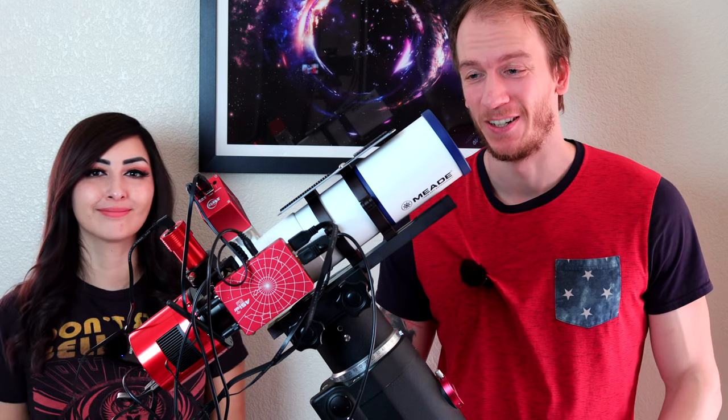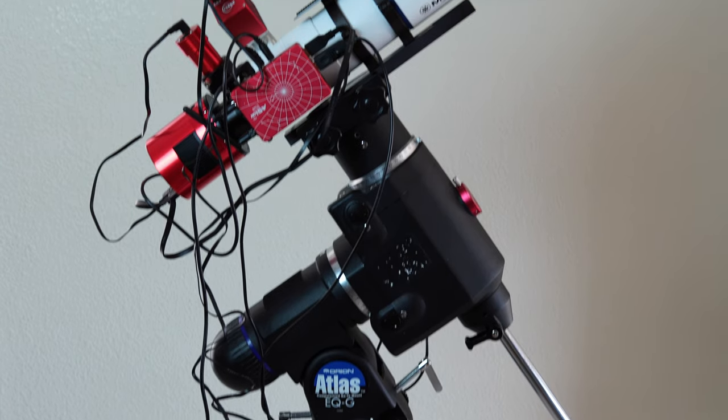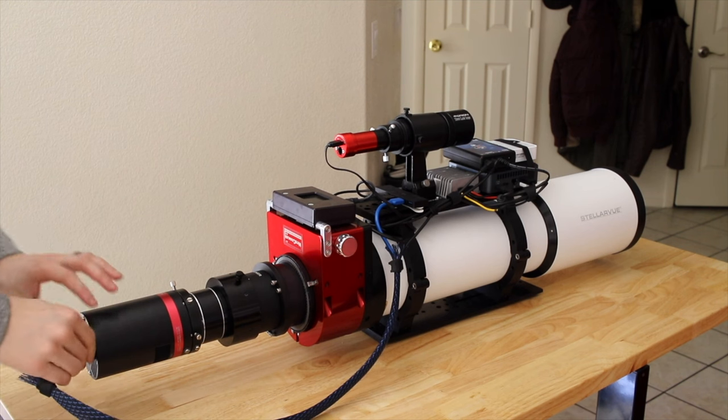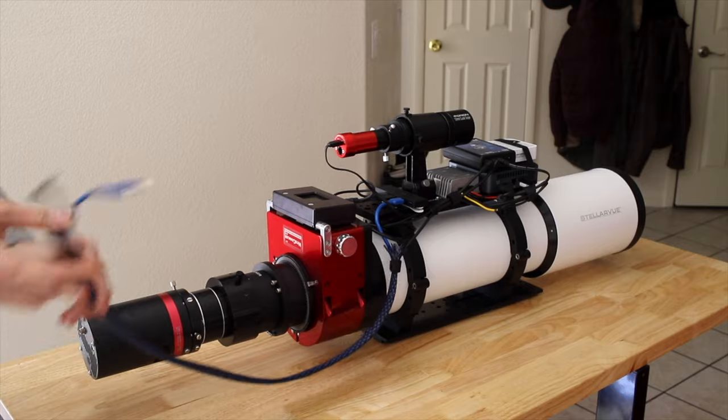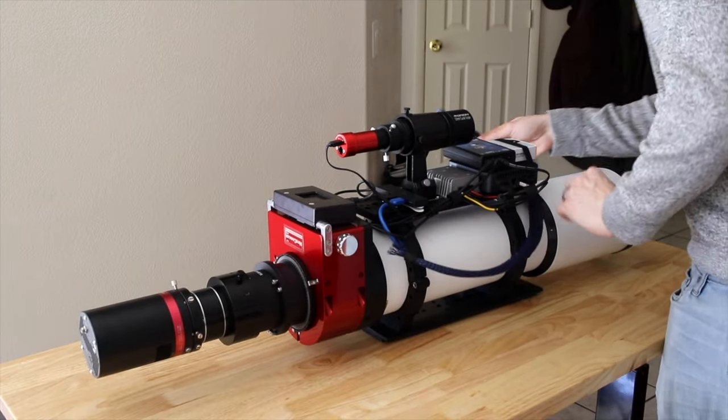Hey guys, so as you can see here on this setup, our cable situation is a mess. On our main telescope, the bigger refractor, we have a perfect, amazing looking cable management, but here it's just a huge mess.